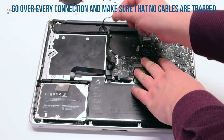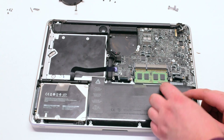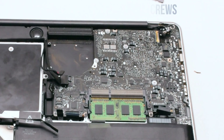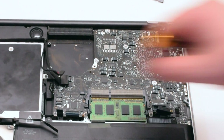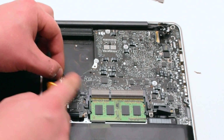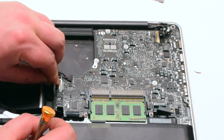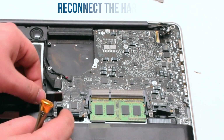Once the board is positioned, look over all the cables and make sure that nothing is trapped underneath. Go ahead and reconnect the seven logic board screws. Once the screws have been reconnected, reconnect the speaker, then the Wi-Fi cable. Reconnect the DVD drive, then the hard drive.